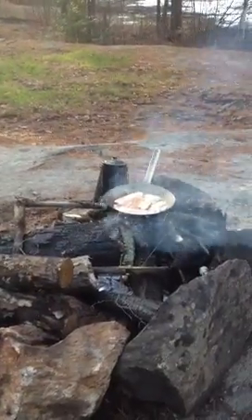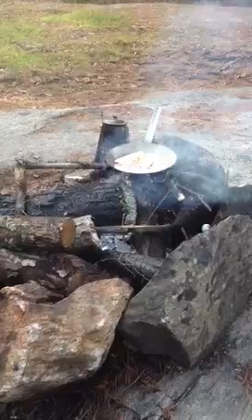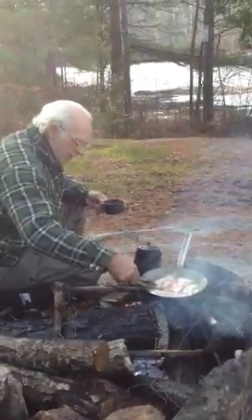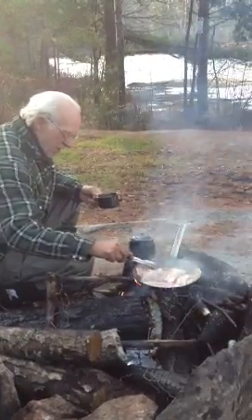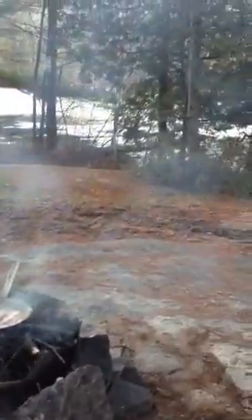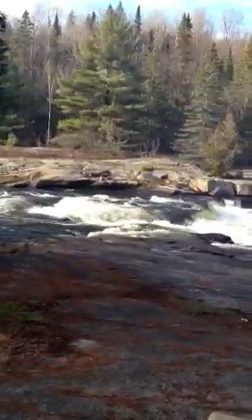Okay, see the bacon there with the coffee? That's what's called a shore lunch. There's my neighbor there. He's the chef Boyardee of the Matahuasca River. This is where we are, right by the falls — the second falls.